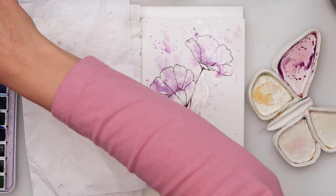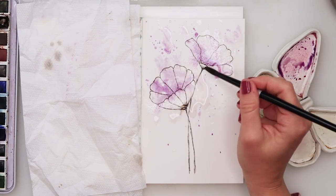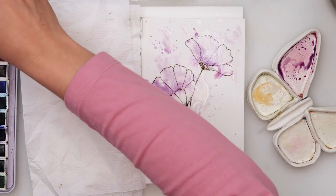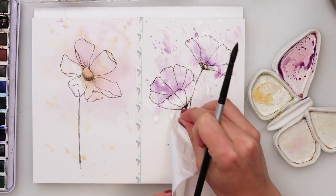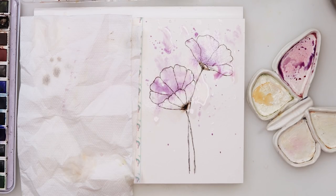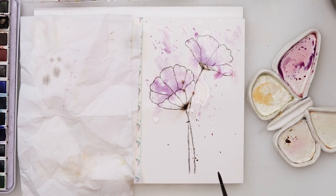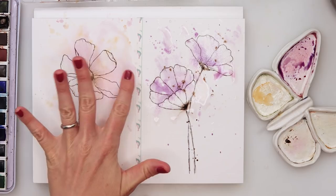I'll also be picking up the dark brown and adding it just here — right there — and it will spread, which is fine with watercolors. I'll add it on the lower part of this flower also. I have a lot of water here so it won't stick — I'll pick up a little bit of water and then put some brown. If you want you can pick up a little bit more brown. Now I'll use a smaller brush and add a couple of splatters with the brown. This second card is done.